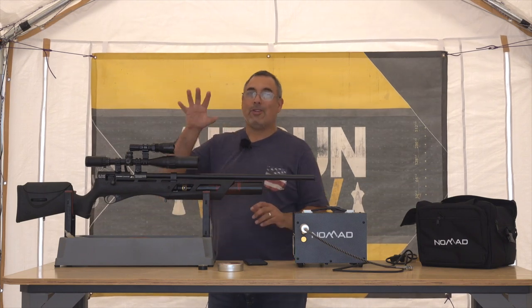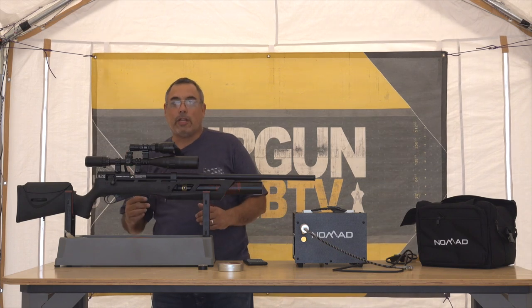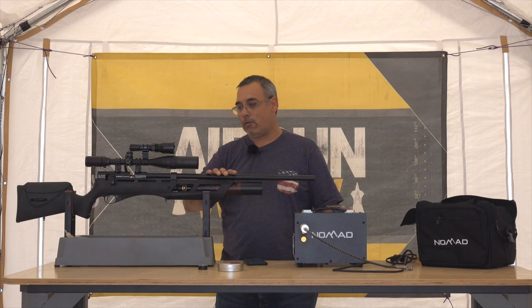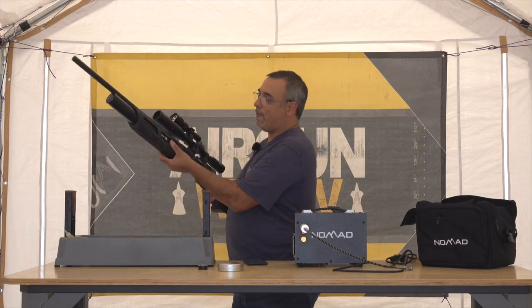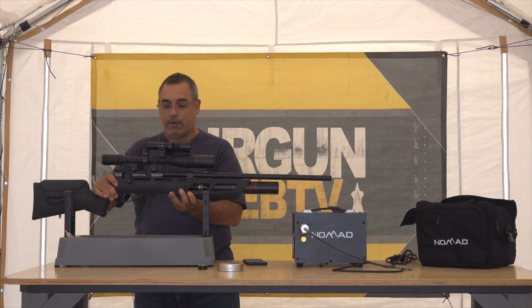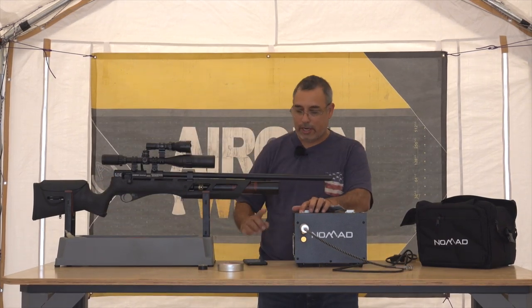I want to walk you guys through getting this set up and ready to run. The first thing we need to do is talk about how the Nomad is going to fill this rifle. I'm sitting at right about 1,500 PSI, so we've got to bring that up to 3,000 PSI. I have set my shutoff pressure to 3,000 here.